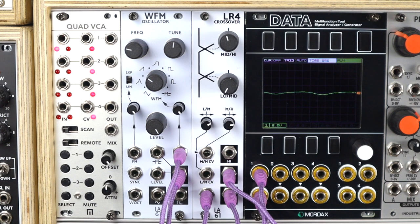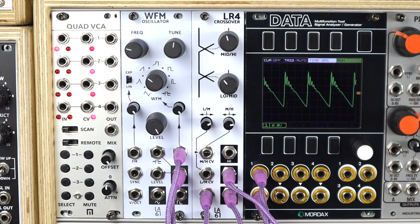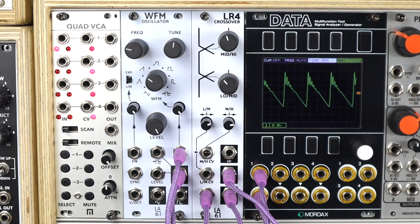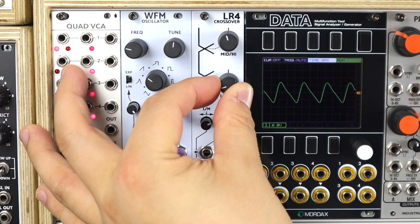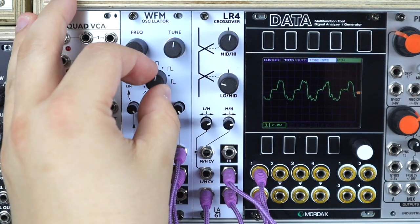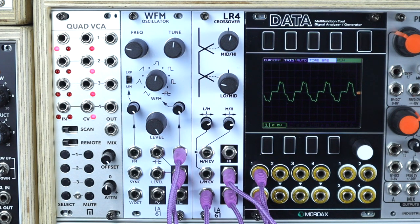Here we're looking at feedback, feeding back only certain frequencies from a source sound. The source is the WFM oscillator and I'm coming out of the low output into my mixer. I'm taking the mid output back to the modulation input to modulate the wave of the WFM. Depending on what harmonics and frequencies come through that mid band, we get various audio rate feedback tones. There's some instability sometimes, but it also locks in to some nice vocal tones and different wave shapes.